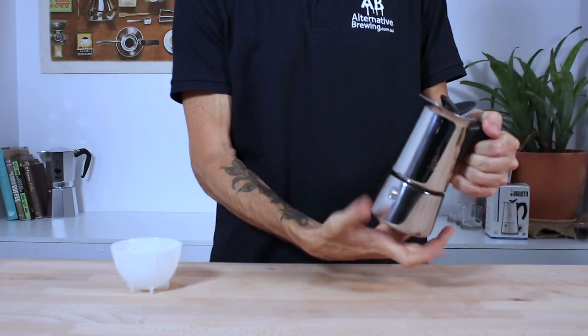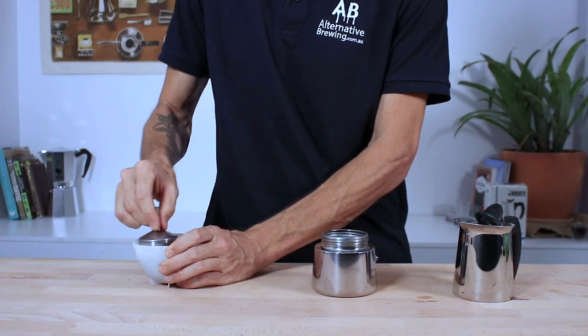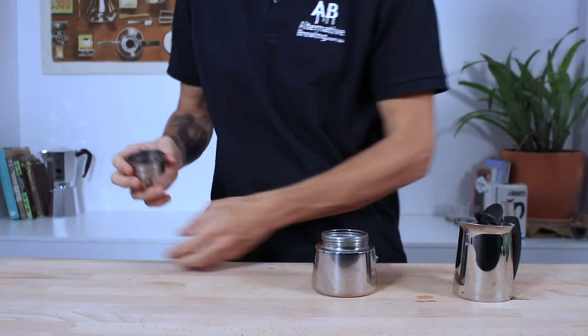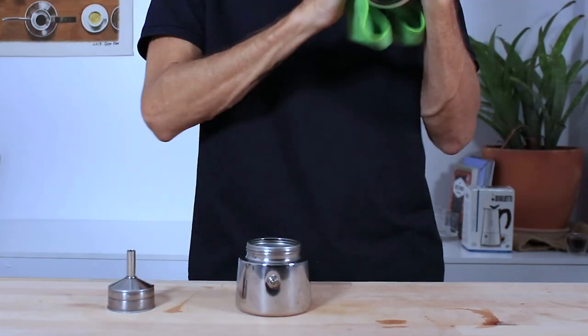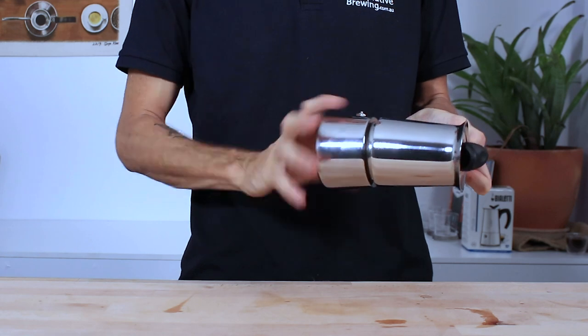When cleaning the unit you do want to wait for it to cool down first. Then unscrew the top, remove the filter basket and tap those grinds out. Rinsing everything under water is important, but then keeping it nice and dry before placing it back together is key.